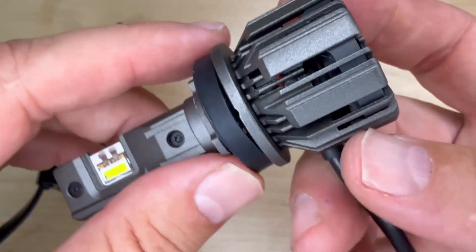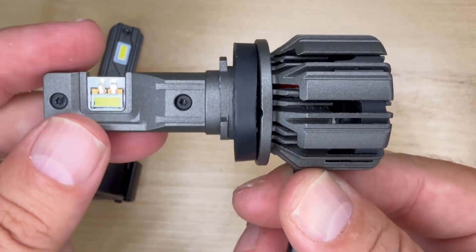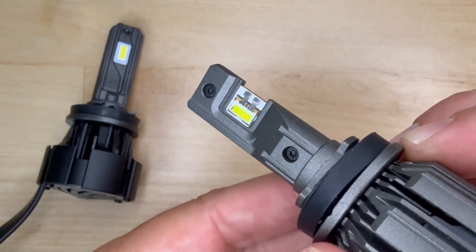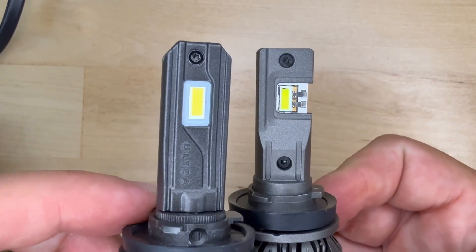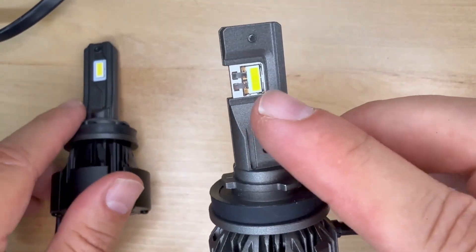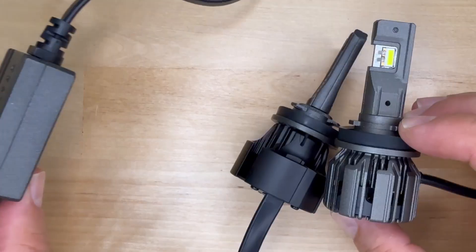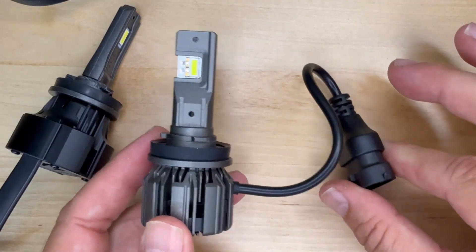It has smart cord placement that exits downward instead of out the back, making it easier to fit into tight housings. It uses a new custom TST 7045 LED chip — the same type of advanced tech found in the Diode Dynamics SL2 Pro. The emitter is quite a bit more compact and closer to the size of the halogen filament it's replacing, which is a good thing. In short, the Ultra 2 is bigger with external driver reliability, but the Ultra 3 is compact, modern, and built for easier installation with greater vehicle compatibility.